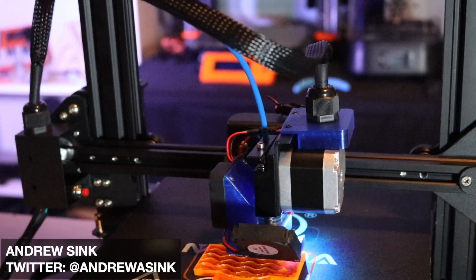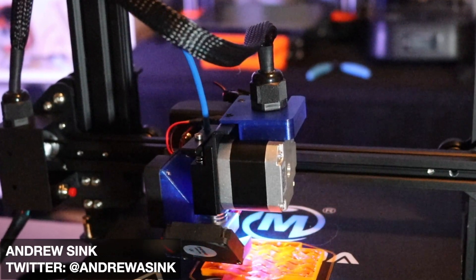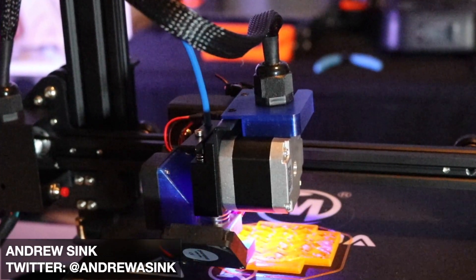How's it going 3D printers? Andrew Sink here, and in this video I'm going to tell you how I redesigned the cooling fan bracket on my Mingda D2 to improve part quality.